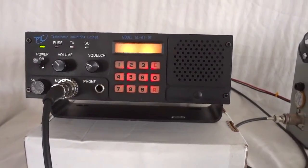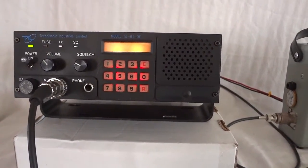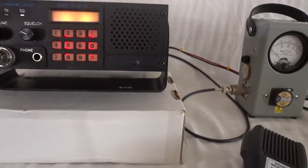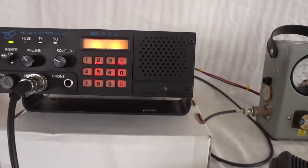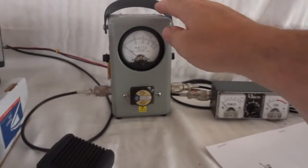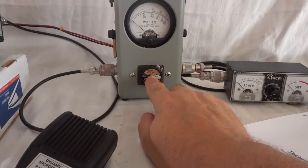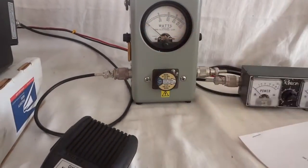This particular radio is still being sold new — I don't know exactly what it costs, probably around five thousand dollars new. To demonstrate its function, I have a Bird watt meter set up here.